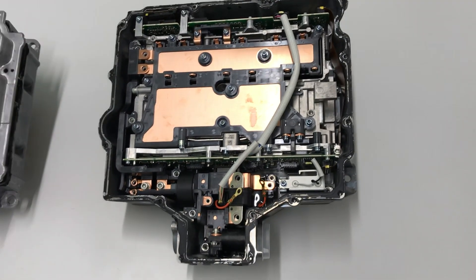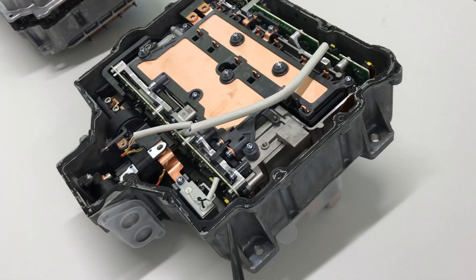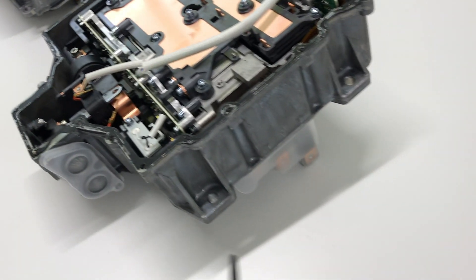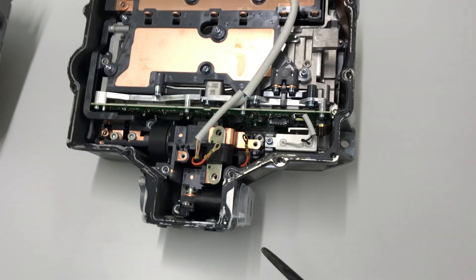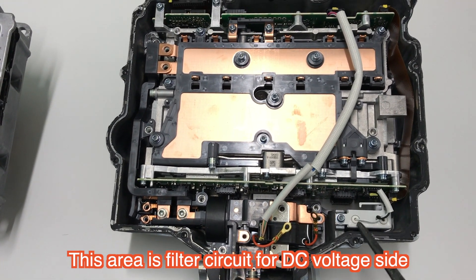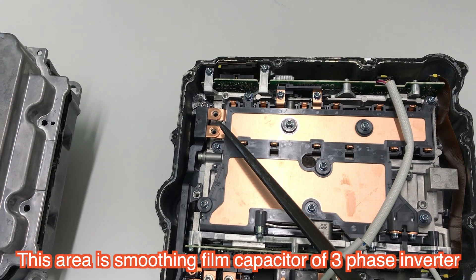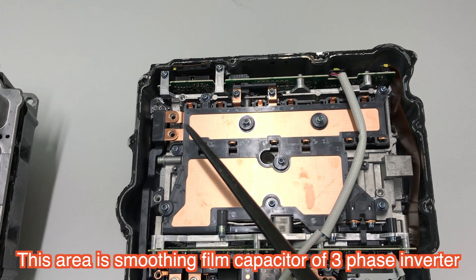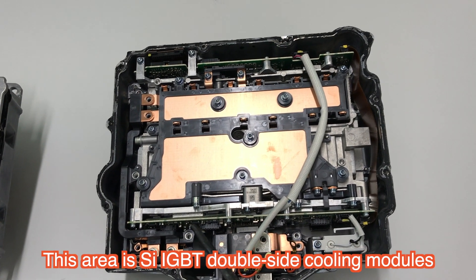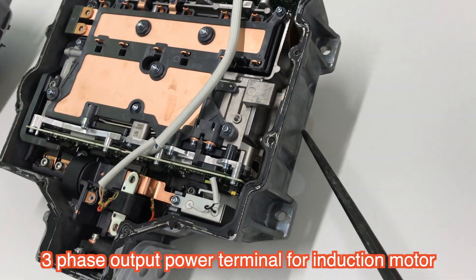Here is the input side of the DC busway and the output side here. On the DC input side there are filters and the DC bus. On the lower side are the smoothing capacitors, and the power semiconductor modules — IGBTs — and the output power lines.